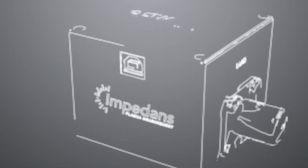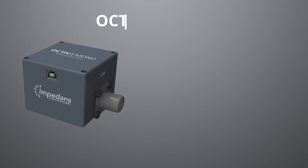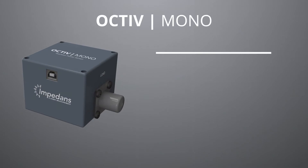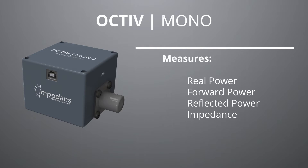The Octave Mono is a precision RF power sensor used in a large number of laboratory and industrial applications. The Octave Mono operates to 1% true accuracy and is immune to harmonic interference, making it the most trusted power sensor for applications such as semiconductor manufacturing.